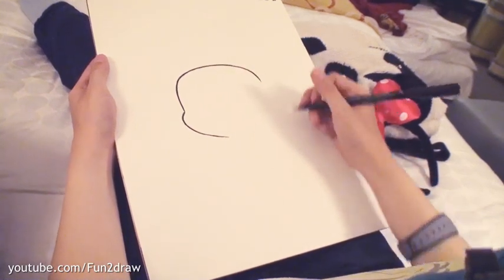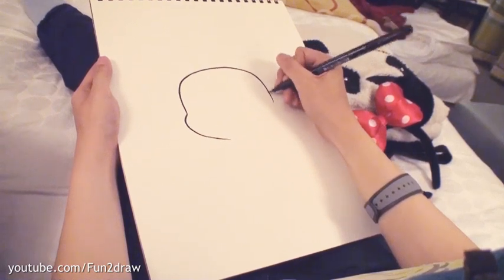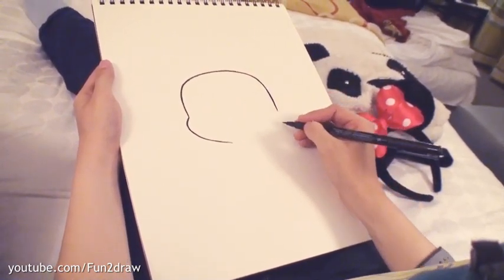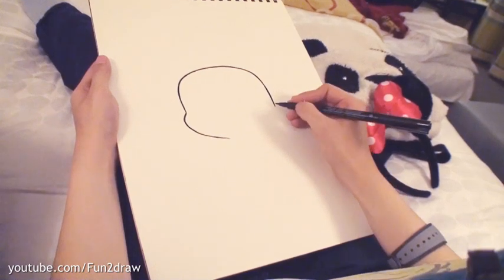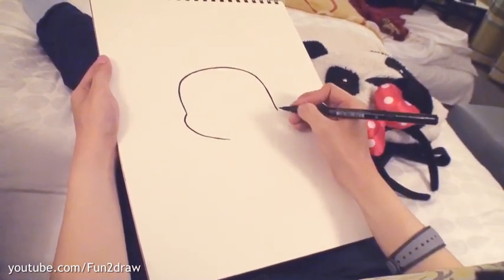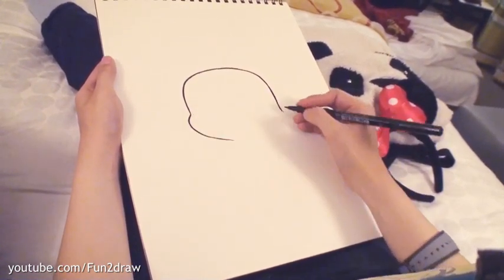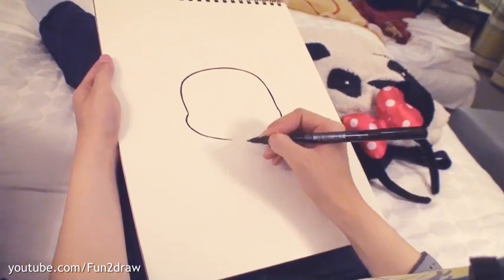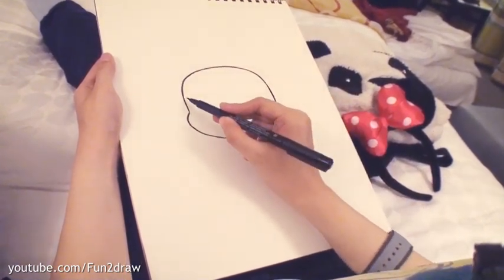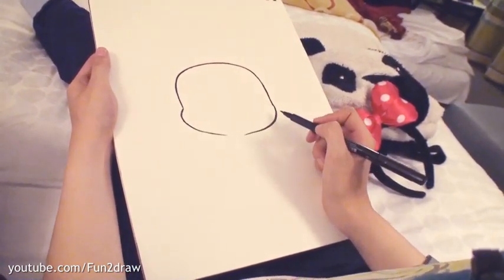For the top part of her head, now I'm going down towards the other side. I'm going to draw another little curve for the other part of her cheek. Her head will be turned slightly towards the side so the cheeks won't be exactly the same. You'll notice that this distance is quite wide because I have lots of space for those big Fun and Draw eyes coming up.